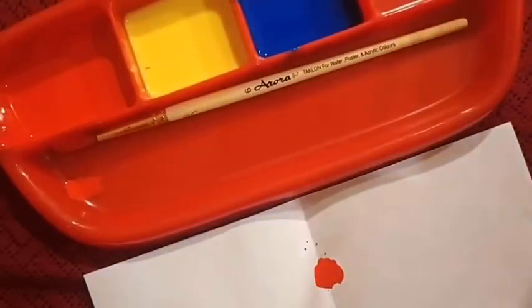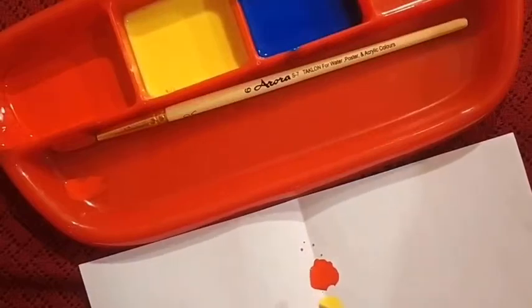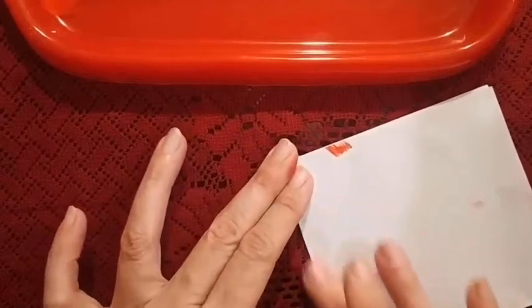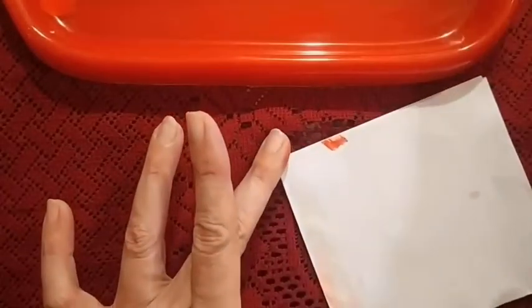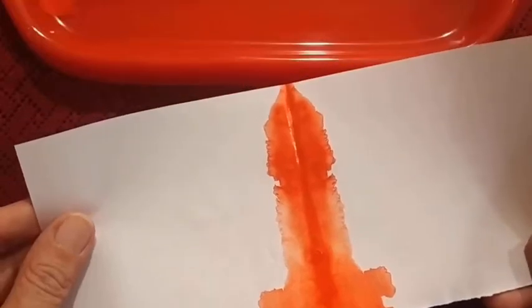Then along with red we will take yellow. Take a little yellow here. And then what we are going to do is just fold this page. Place your palm on it and press it. With your fingers press it so that the two colours — red and yellow — get mixed. Now let's see which colour is formed. Oh, a lovely orange! Can you see? Very nice, isn't it.